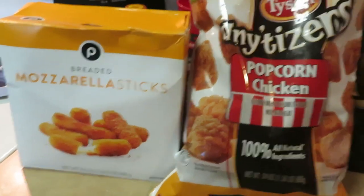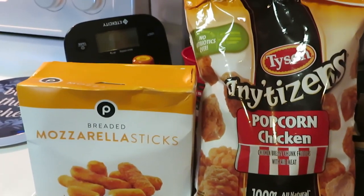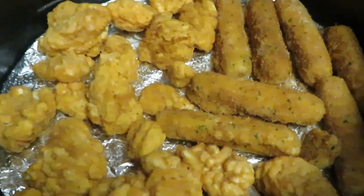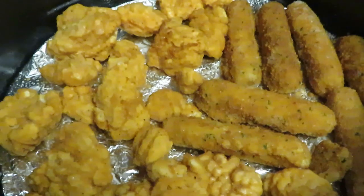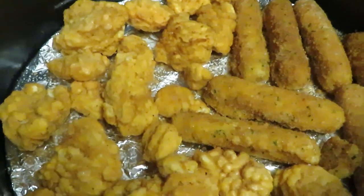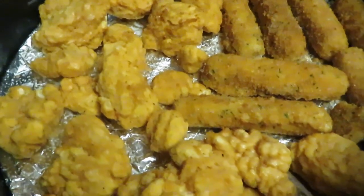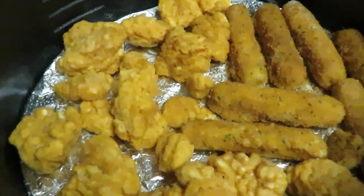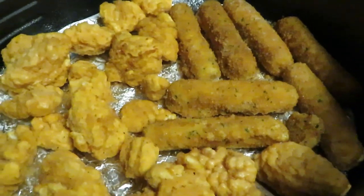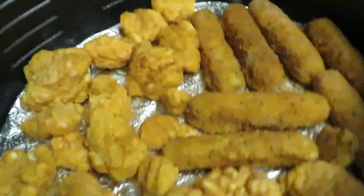Let's get ready to cook — I'm gonna put everything in the air fryer. I've got my air fryer ready. I always line my air fryer with aluminum foil, sprayed it with canola oil cooking spray. I've got the popcorn chicken in there and the mozzarella cheese sticks — got them all in there together. Let's just do this, no need to cook them separately.